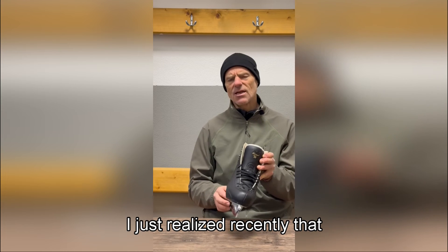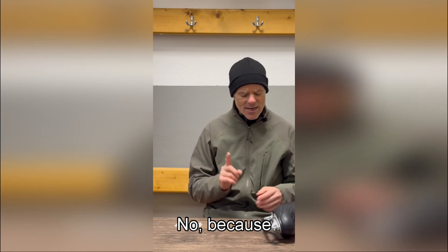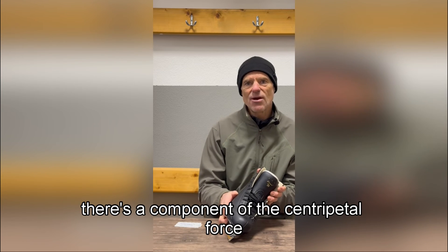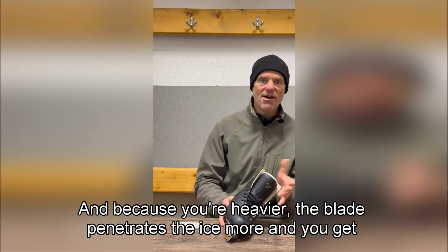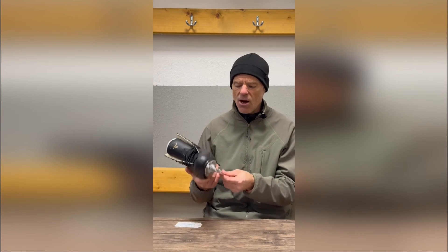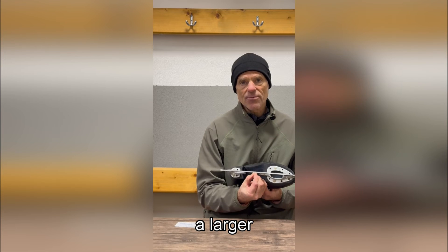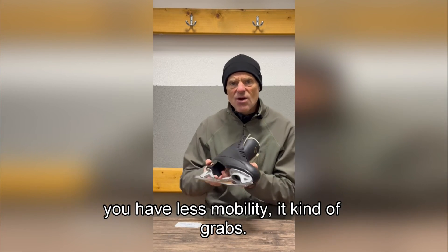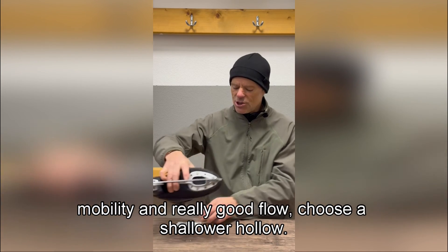I just realized that skaters who use very deep edges might think they need sharper, deeper skates — but no. As you go on a deeper and deeper edge, there's a component of centripetal force that adds to your weight, so you're effectively heavier on deeper edges. Because you're heavier, the blade penetrates the ice more and you get more grip. If you have too deep a hollow, the skate blade penetrates the ice and you're contacting a larger arc of the rocker, which gives you less mobility — it kind of grabs.